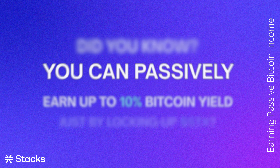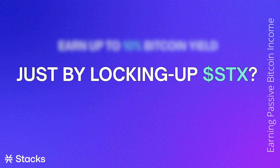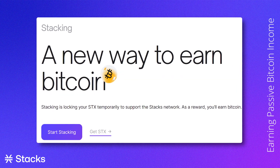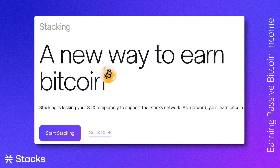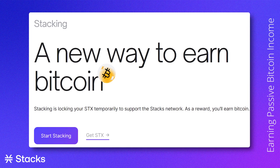Did you know that you can passively earn up to 10% annual yields in Bitcoin just by locking up your STX? In this video we will introduce you to stacking via a mobile crypto wallet — a way to essentially freeze your STX in order to earn Bitcoin yield, interest on your STX so to speak.